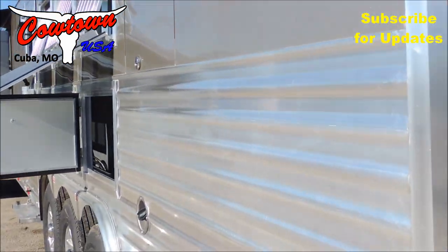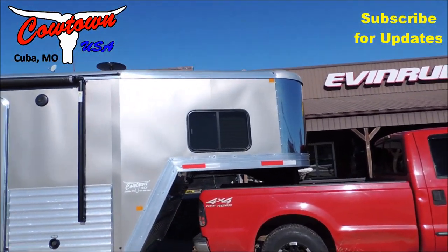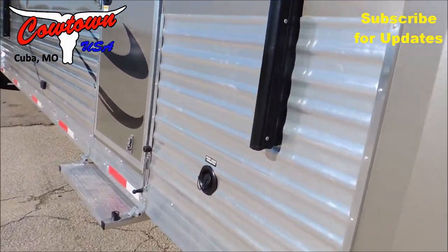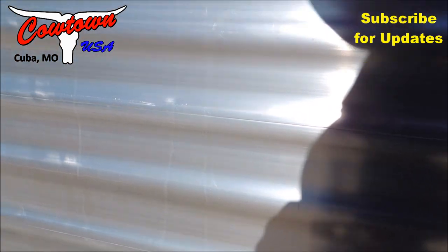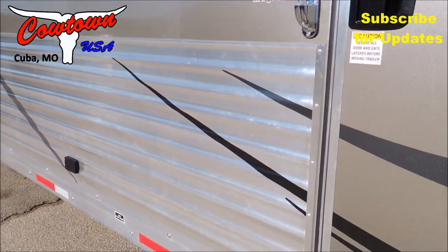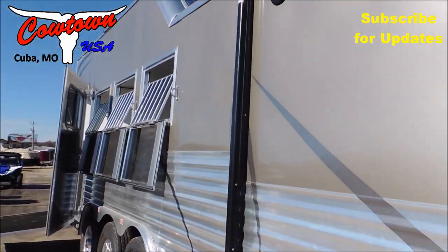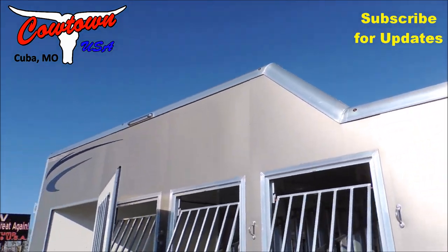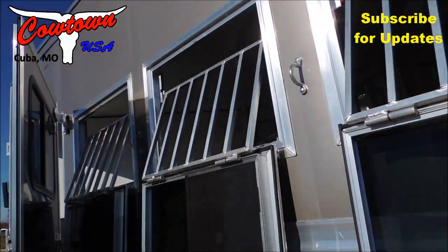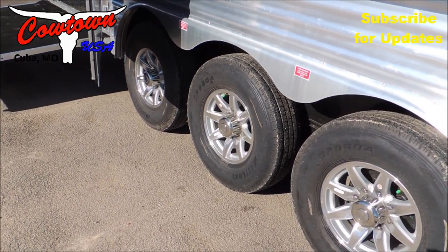We're going to walk you from the front to the back. Again, we have the covered front nose, the dual hydraulic jacks. Your fresh water connection is here, and you also have a power awning. Your speakers are on the outside for your radio. You're fully armor plated from front to back. You can have your integrated hay pod, which is about as cool as it gets appearance-wise. Drop-downs all the way around, seven foot six inches at least in the rear. Your aluminum wheels and nitrogen-filled tires — they last 30% longer and run 30% cooler.